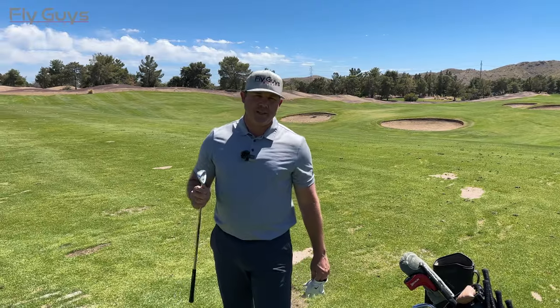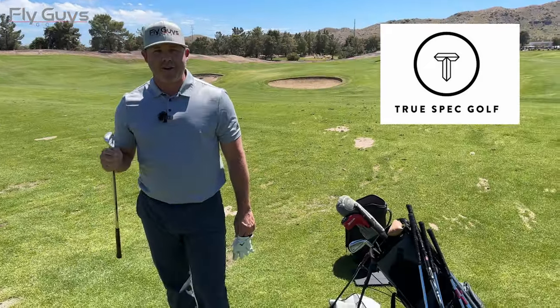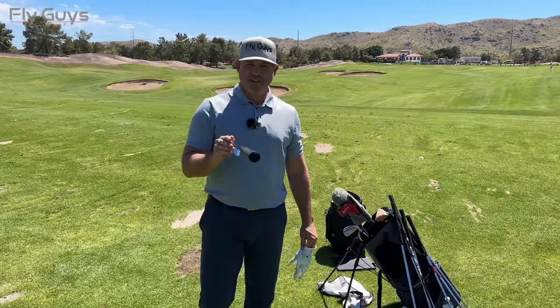Also guys, do not miss next week's episode. I'm gonna get fit for a brand new set of golf clubs with TruSpec Golf out in Scottsdale. Super happy about it — haven't had new clubs in a long time, and I know it's going to help my game out a ton. So be on the lookout for that next week. Enjoy the TrackMan Combine today guys. Let's go.